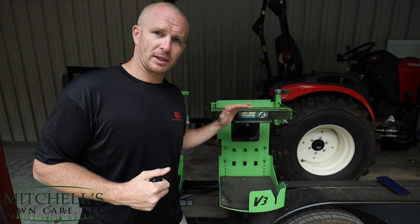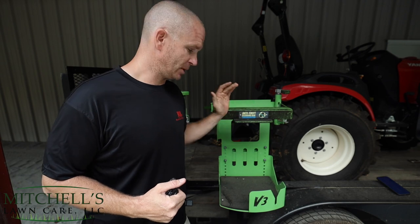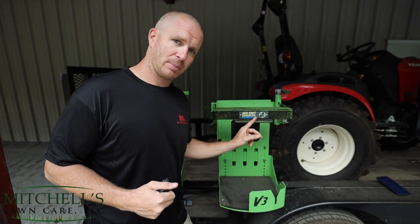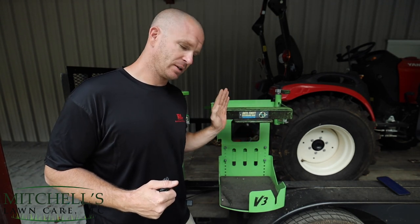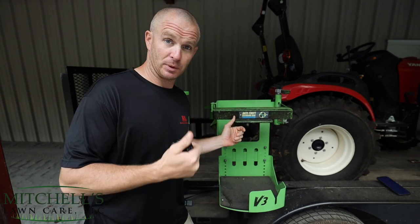These are blower racks manufactured by GreenTouch Industries — these are the BPS100 Extreme Pro Series, the V3. Now, on top here, this has been a point of controversy amongst some guys that own these things.